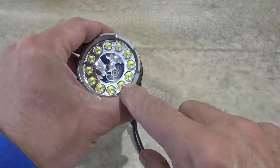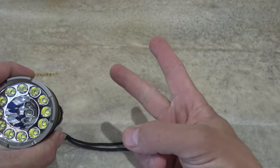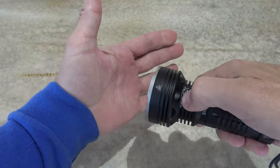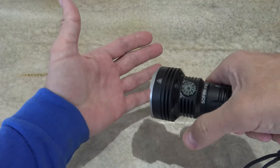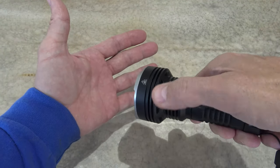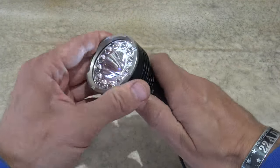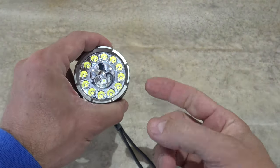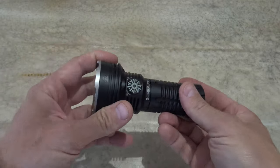This light does have a momentary option. So based on whether you're on flood, spot, or combination, it will go to the lowest setting in momentary. So if you do have to grab the light and it's in lockout mode, if you just push and hold, you will get momentary on the lowest setting.